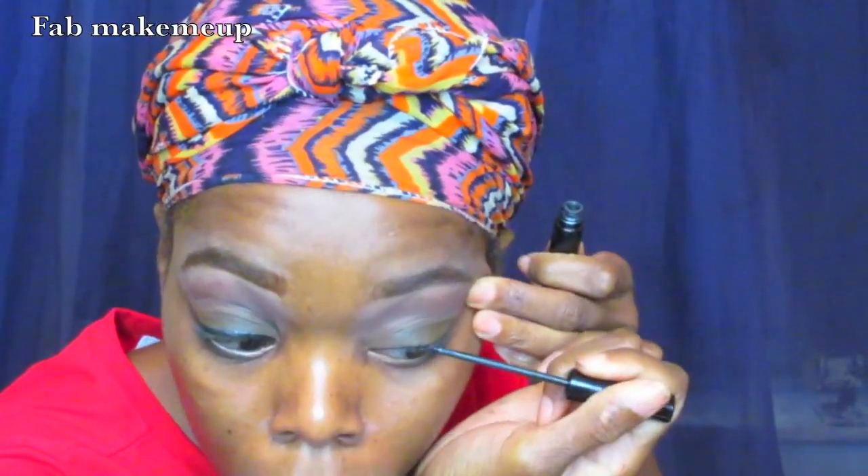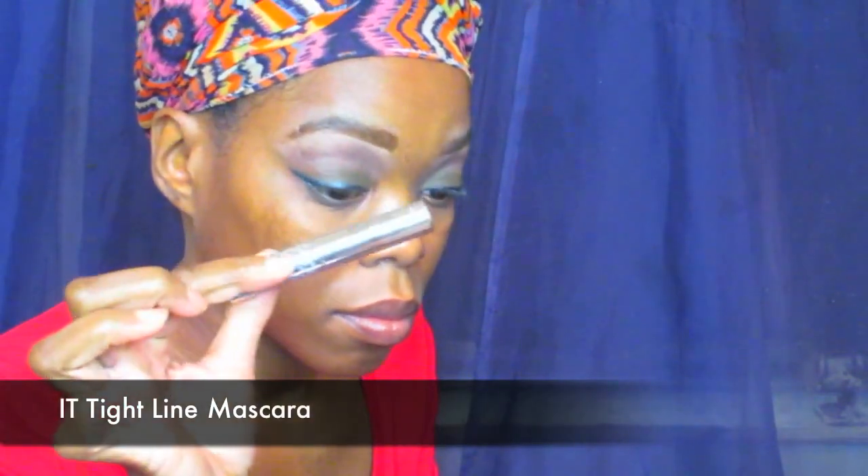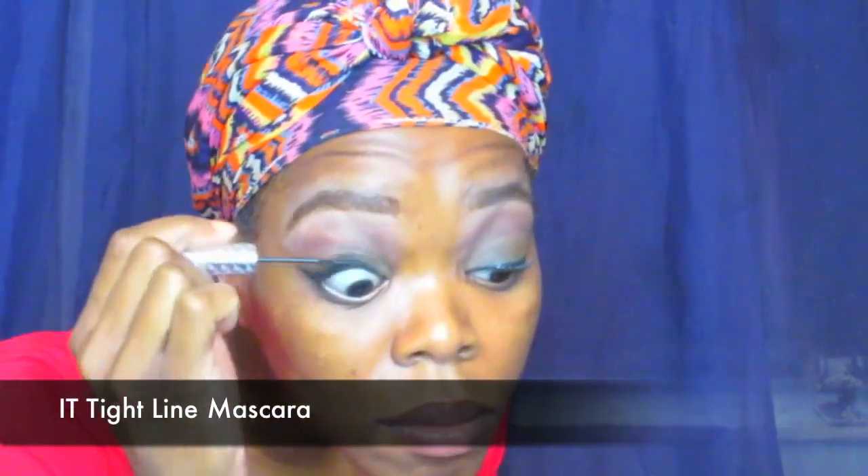Next I'm using my NYC Liquid Liner — sorry guys, I said NYX but I mean NYC Liquid Liner. It's been a while since I did a voiceover! Then I'm using my IT Cosmetics Tightline Mascara. It's very small, but this mascara does wonders for your lashes — and it's perfect for your lower lash too.